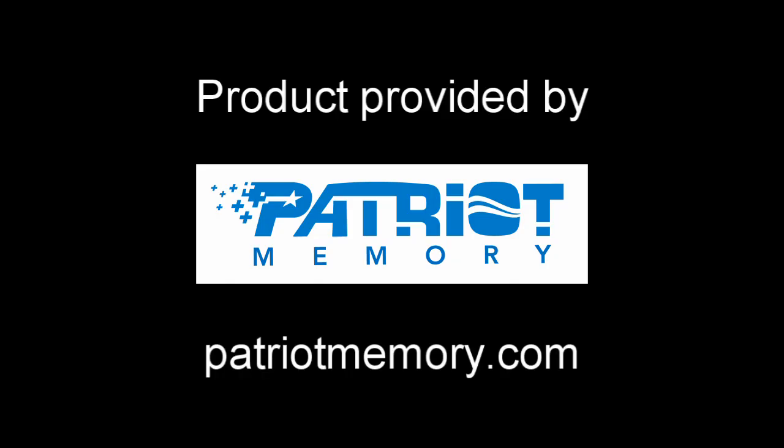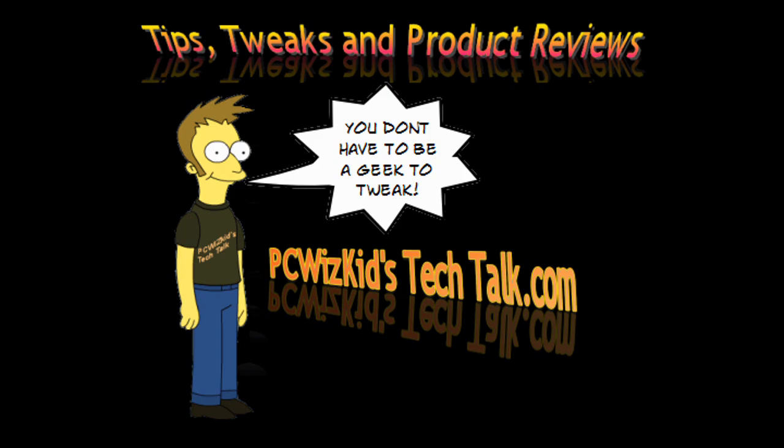Other than that, it did fall a little bit short on the write speed compared to other drives I've tested. I'd like to thank Patriot for providing it, and I hope you enjoyed this video. Thank you for watching.